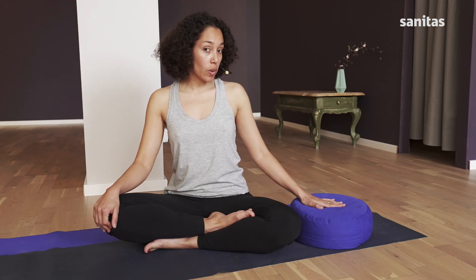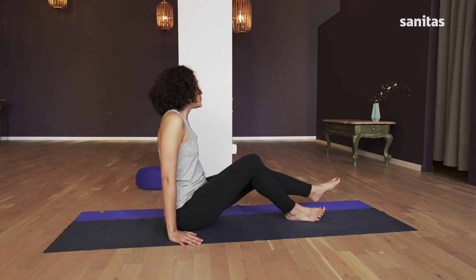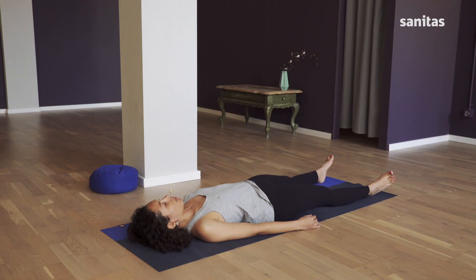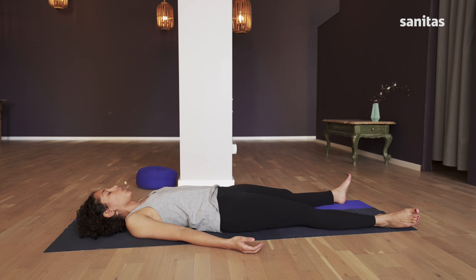Make sure that you have a cushion like this one. Then lie down directly on the mat, on your back. Spread your legs to the width of the mat, your arms next to your body. Close your eyes and take three deep breaths to settle yourself in the room and on the mat.